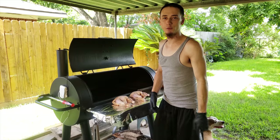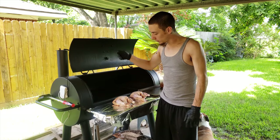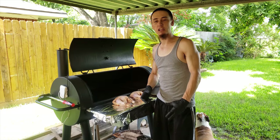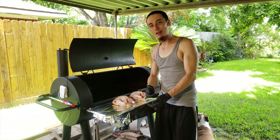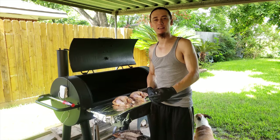Hey, welcome back YouTube. Welcome back to Down South Cooking. Today, we're going to show you how to smoke some Cornish game hens. They're badass, man. It's like a little baby chicken — same look, same taste, same style, but half the size, not even probably a third of the size.